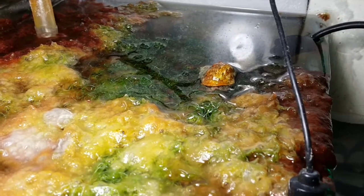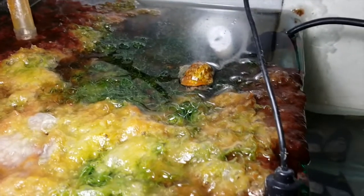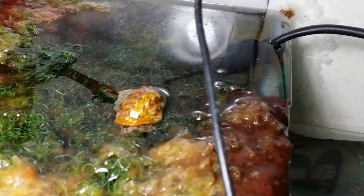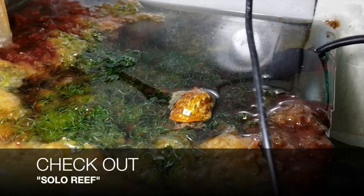The refugium section of the tank is looking pretty good. This guy has been moving at a snail's pace, but I'm considering adding a second snail down there to not only maintain the top but also the bottom of the sump. The great thing about my tank is that I don't have any float switches in there where it could be an issue.